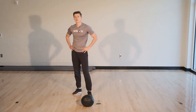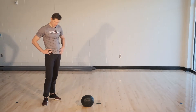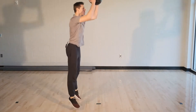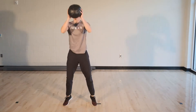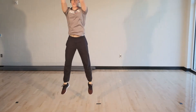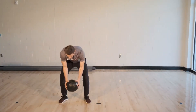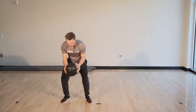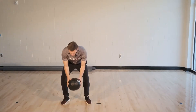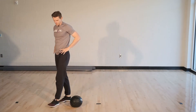About ten seconds left. Here we go, three, two, one. Here we go. About ten seconds left, you're doing great guys. And time. Nice job. Thirty seconds to breathe.